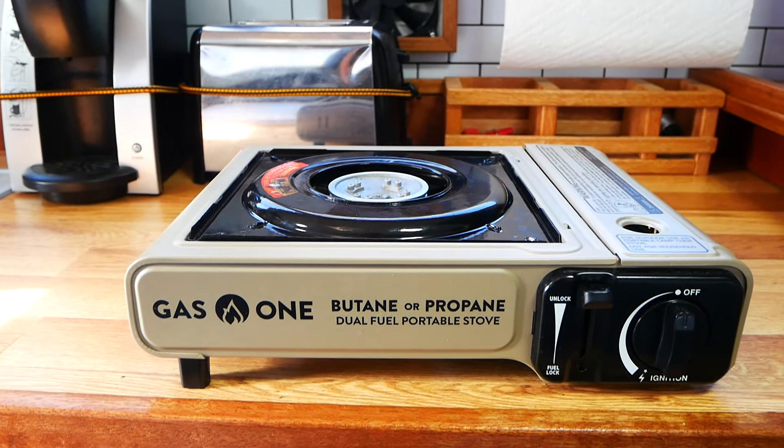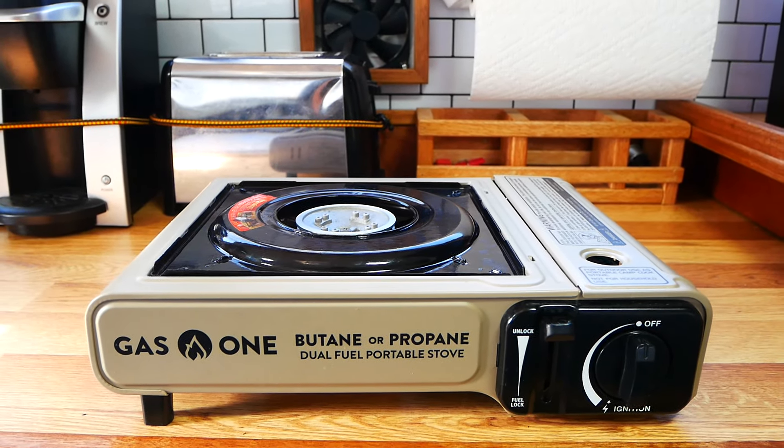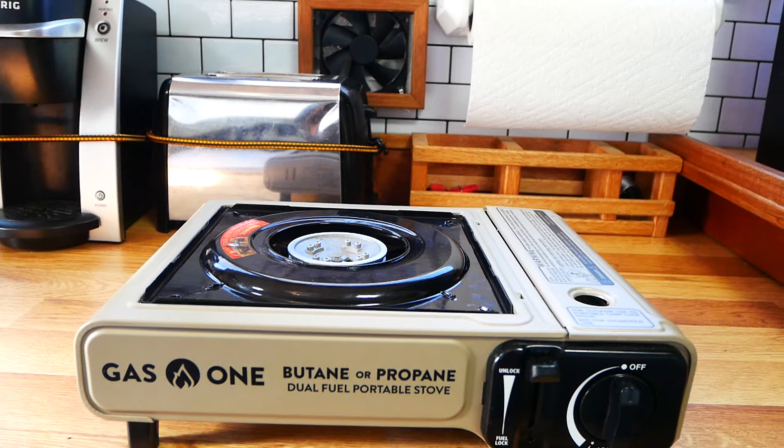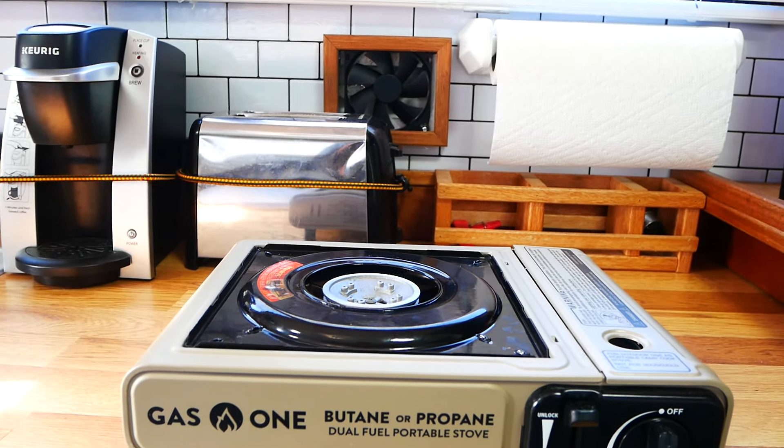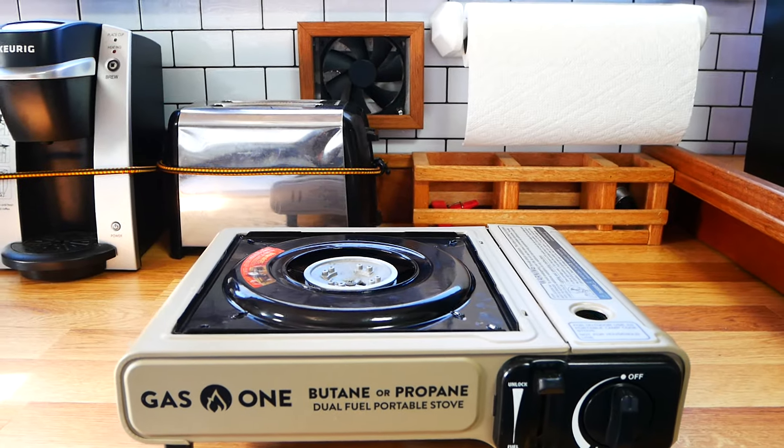I also carry a little electric hot plate if I happen to be plugged in and don't want to use the stove. But even when I'm plugged in I'm using the butane stove — I like cooking on gas. I prepare some pretty amazing little meals in this camper.